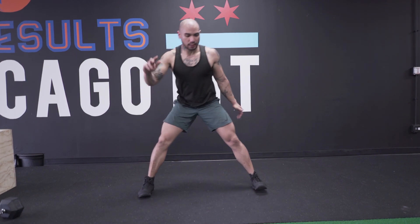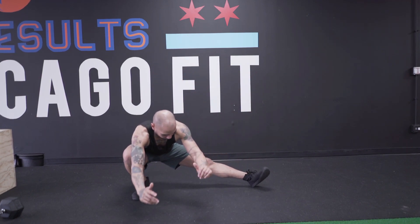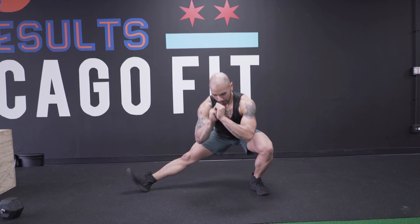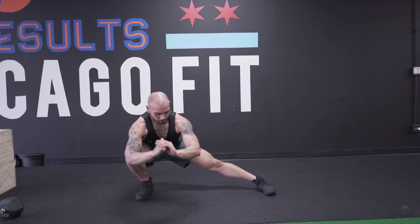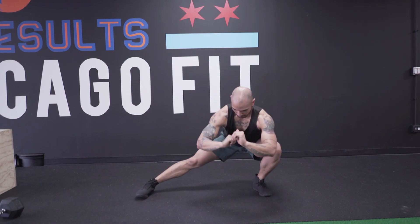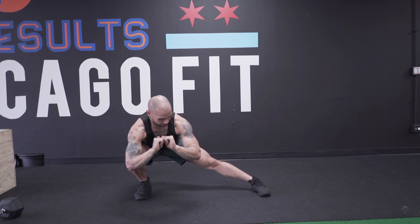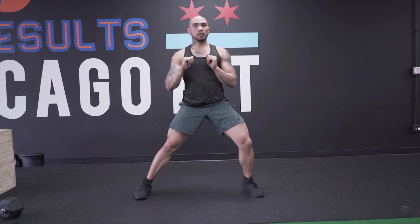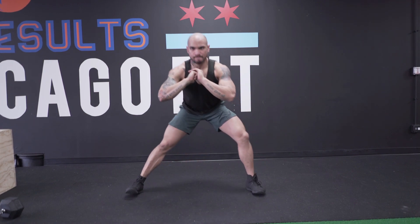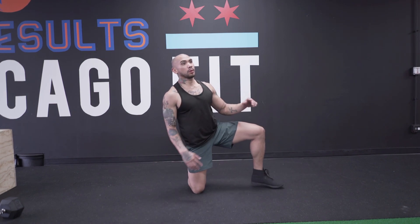If the toe comes up, that's perfectly fine. If your heel comes up, that's perfectly fine. But we're always working towards the ideal position — keeping both feet flat, also trying to stay up vertically. The more I programmed cossack squats into a regular mobility routine, the better my performance has become in all variations of squats — unilateral and big compound movements like pistol squats, front squats, and Olympic lifts — without any pain in my hips and knees.